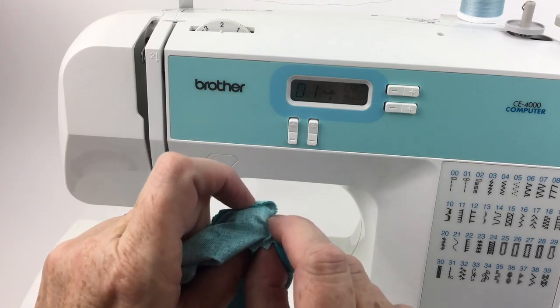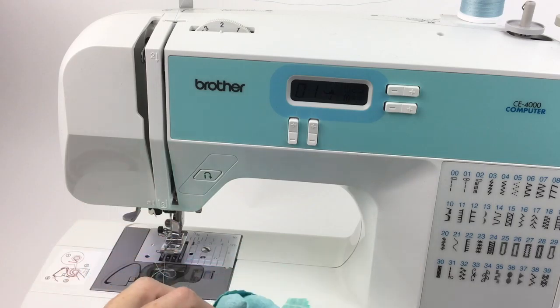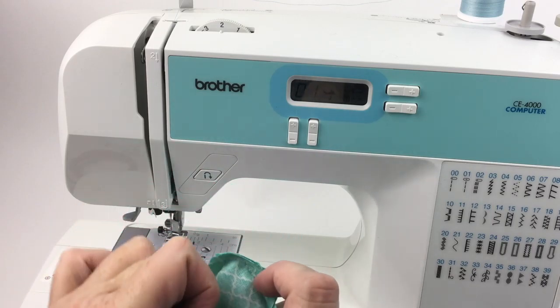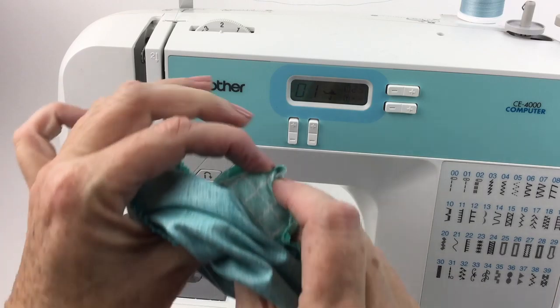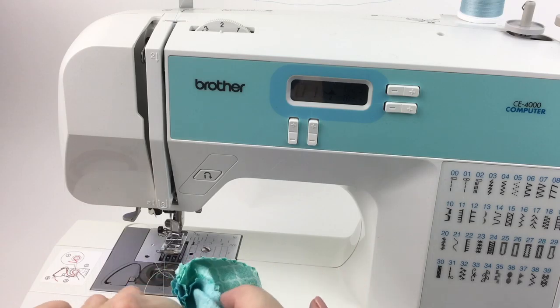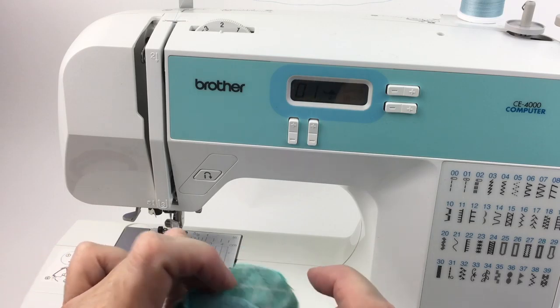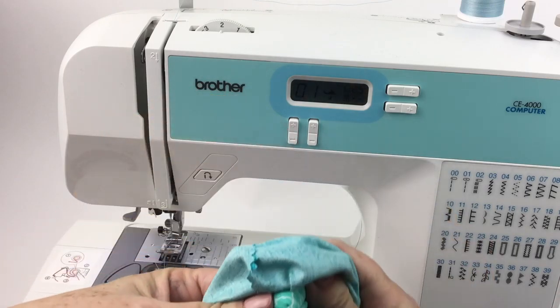One side away from you, one side towards you, turn. Repeat this process on all four corners.